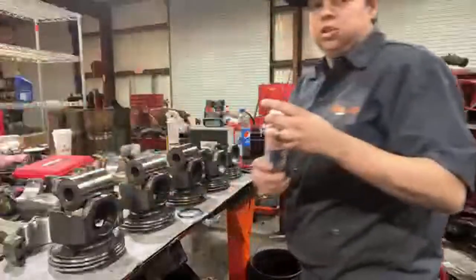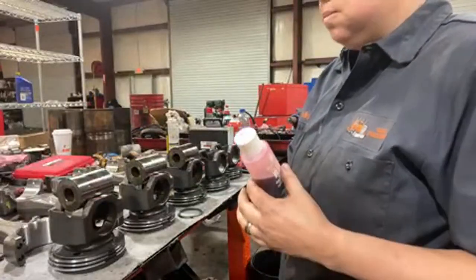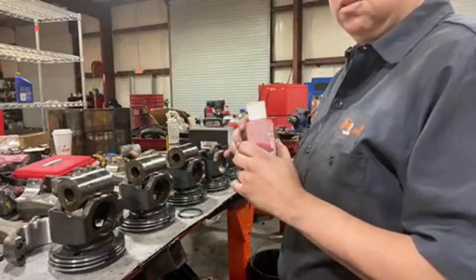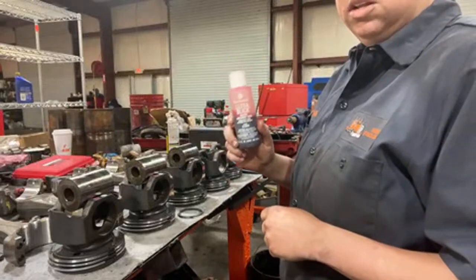You always put the assembly lube on — you don't want to dry fit it. I've already checked all these out and they're good; the play's good. But you always use assembly lube. Do not put it in there dry.